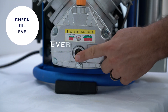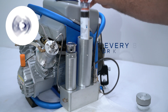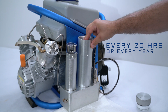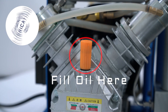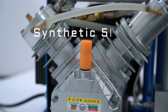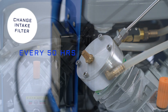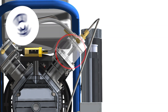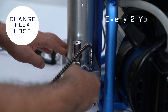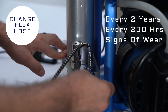Check lubricating oil every 5 hours. Change out the triplex air filter every 20 hours or every year, whichever comes first. Change the lubricating oil every 30 hours using synthetic 5W30 oil. Change the intake air filter every 50 hours. Change second stage piston rings every 200 hours. Change flex hoses every 2 years or every 200 hours, or if there are signs of wear.